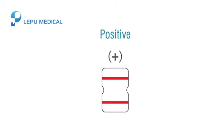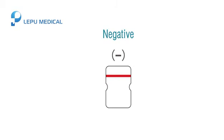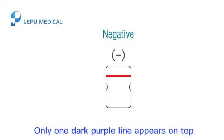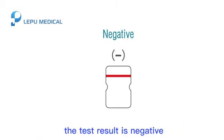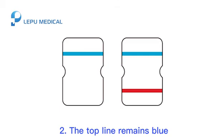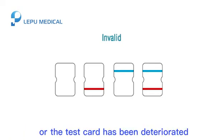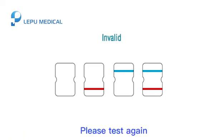Result interpretation. Positive: two dark purple lines appear — the test result is positive. Negative: only one dark purple line appears on top — the test result is negative. The test result is invalid if: 1. No top line appears, or 2. The top line remains blue. An invalid result indicates an incorrect operating procedure or that the test card has deteriorated. Please test again.